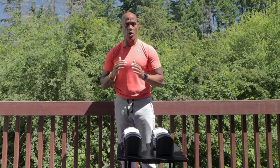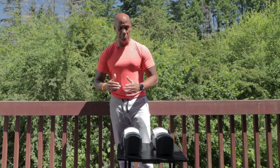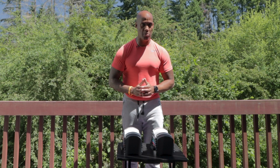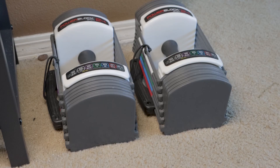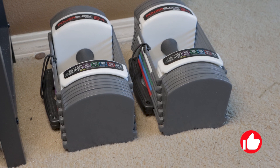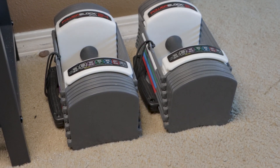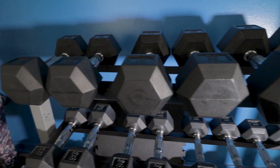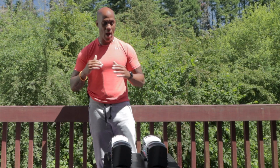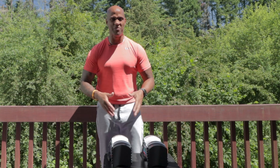That leads me to my second reason why everyone with a home gym, garage gym, or backyard gym should be looking to get adjustable dumbbells over fixed dumbbells — they take a very small footprint out of your gym area. These dumbbells right here take up the size of a shoe box when put together. That can sit anywhere in your home, and you should really be thinking about this at the front end of building out your gym so you don't lose all the space needed for expansion and growth.